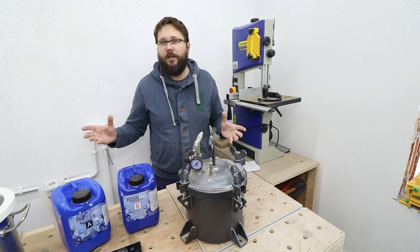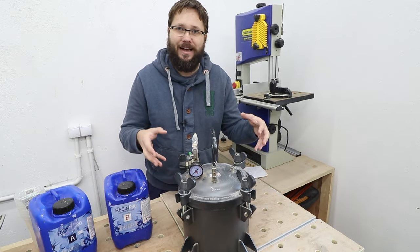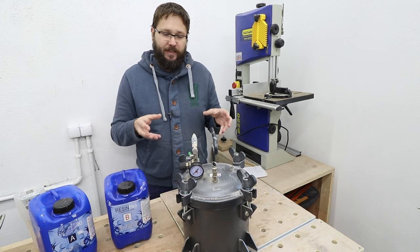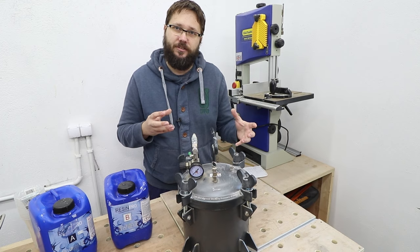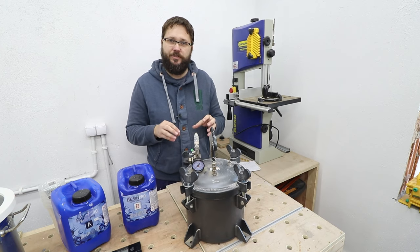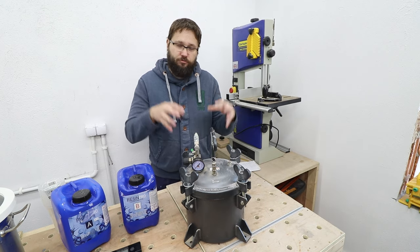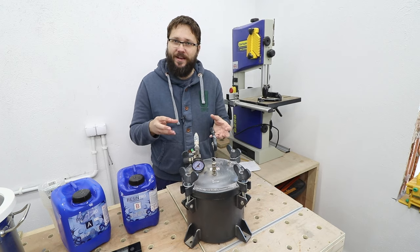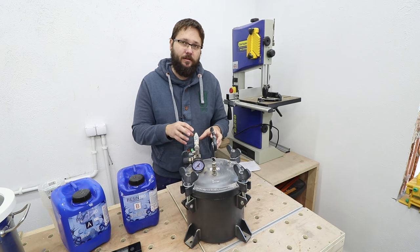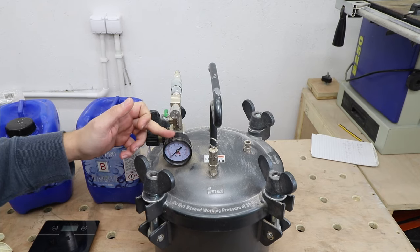The pressure pot works totally differently to the vacuum chamber. In this case we are pumping a lot of air — an immense pressure — inside of this pot. What that creates is it actually doesn't remove the air from your casting; what it does is it contracts and squeezes the air bubbles inside of the resin down to sizes that are not visible to the human eye.